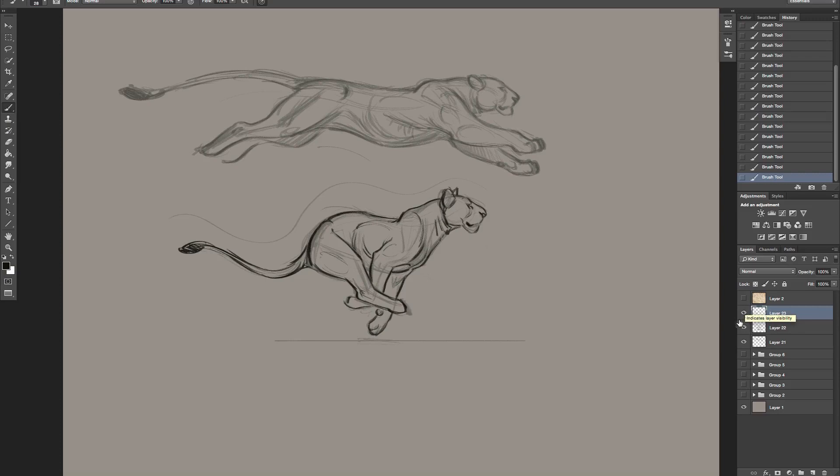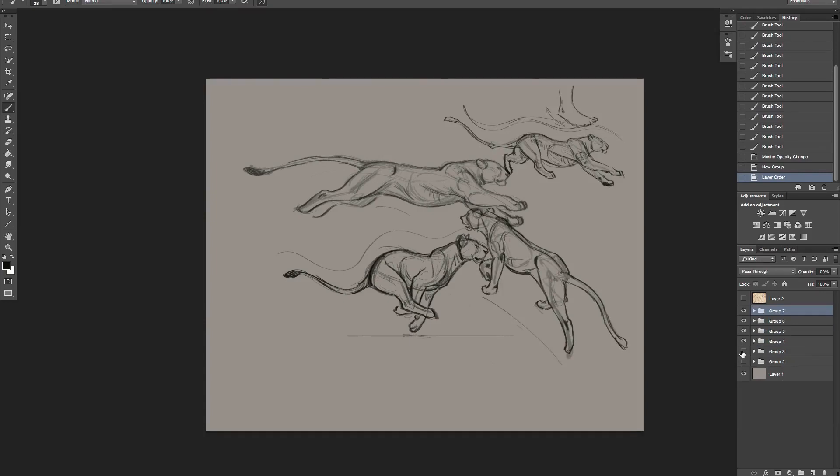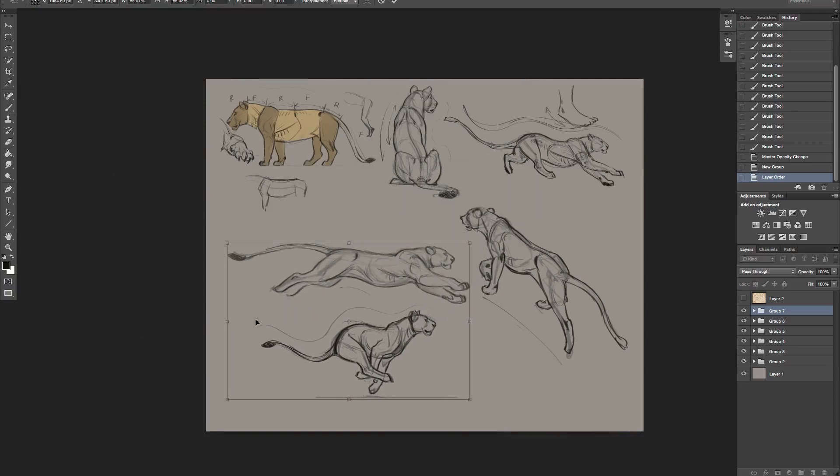Let's see if I can knock that up - there we go. Either way, there's our cats running. Let's go ahead and put those in a folder and turn these other guys on. So there's our cat bodies.